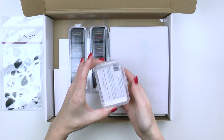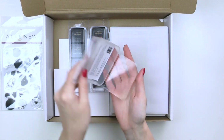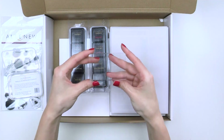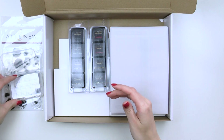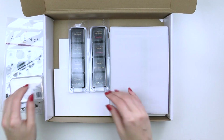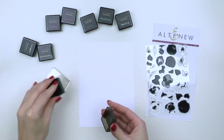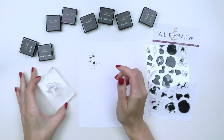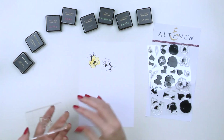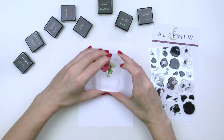There's also a medium size clear block, which is basically a handle for the stamps. We've also included 8 mini ink pads to help you add color and beautiful detail to your invitations. There's a black ink pad for stamping flower and leaf outlines, 2 shades of pink and 2 shades of yellow, and also 3 shades of green to create gorgeous stamped images.